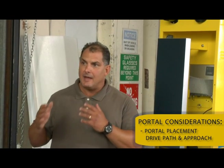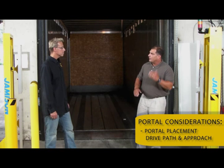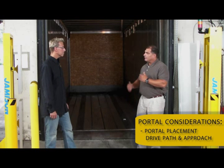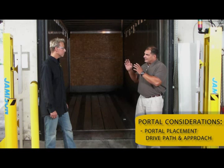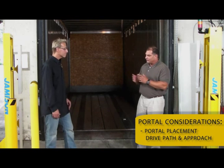First of all, proper portal placement is critical to getting accurate data. A couple of things you have to be cognizant and aware of. Number one is the drive path — where is freight going to flow and how is it going to flow past, perpendicular to your portals? Two is how will forklifts actually approach the portals when they come in. It's very important to understand from a safety perspective so the portal is getting the best data capture accuracy, but also for longevity — you're not going to keep hitting portals with forklifts.